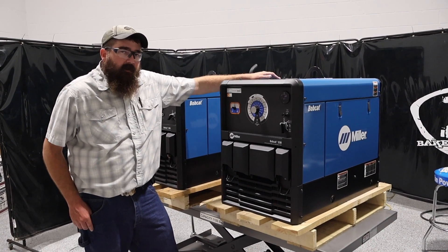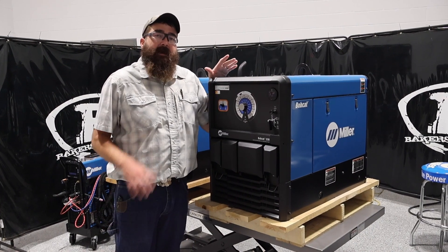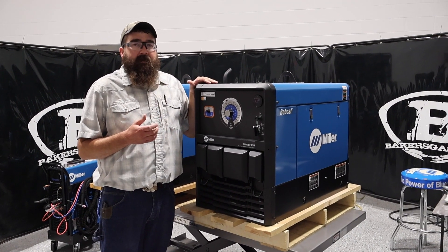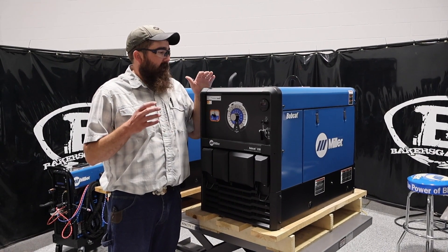Hi, I'm Andrew with Baker's Gas. We're here today with the all-new Bobcat 230. In this video, we're going to go over the specs of this unit, capabilities, and just some general knowledge on the 230. So let's dive right into it.